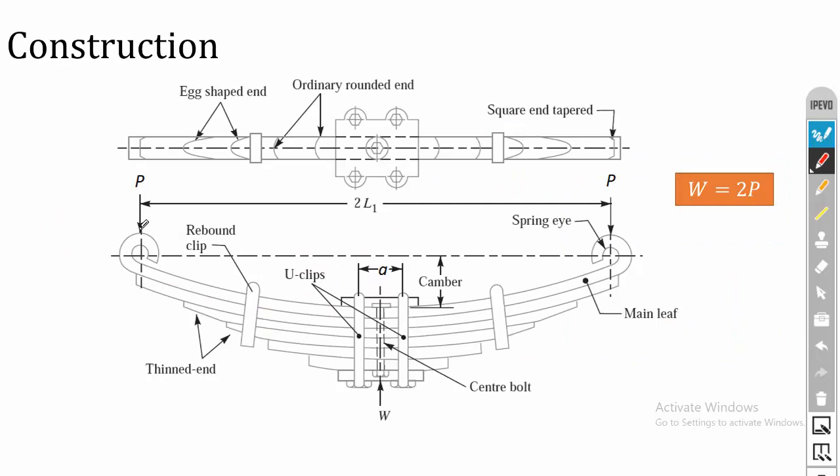The initial state of the leaf spring is a curved structure. The leaf spring is pre-stressed so that when it is loaded, the leaf spring will absorb a high amount of load.